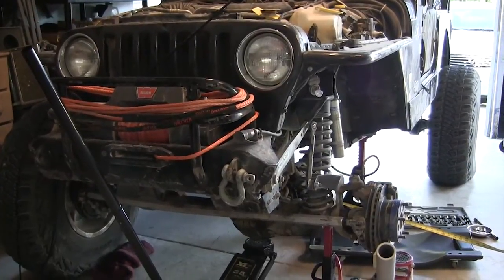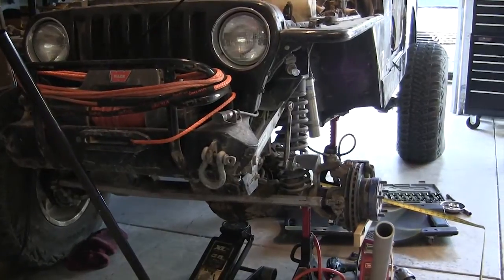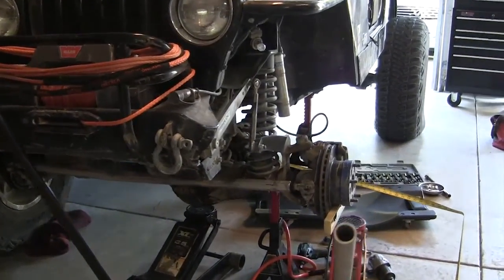If you're getting ready to build a new axle, the first measurement you need is the pinion offset. I looked all online, could not find anything, so I'm forced to do it myself.